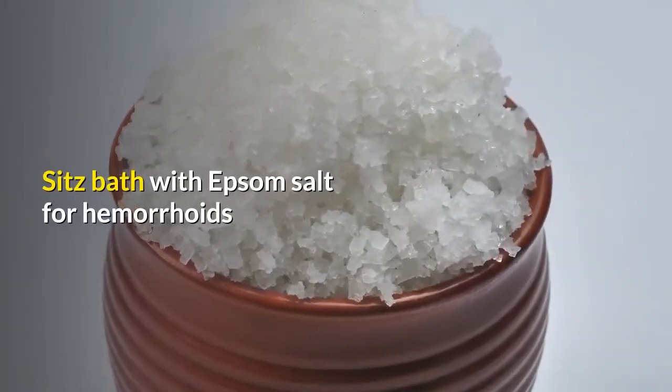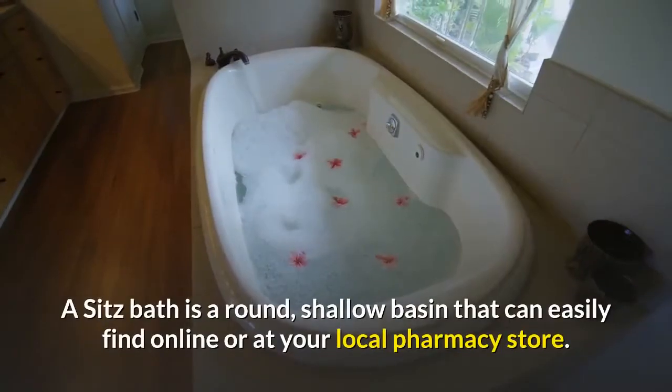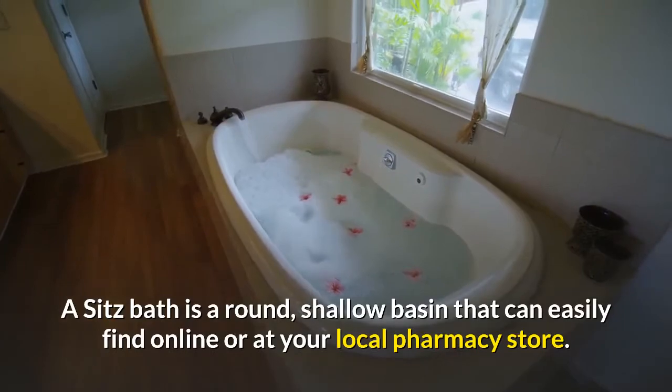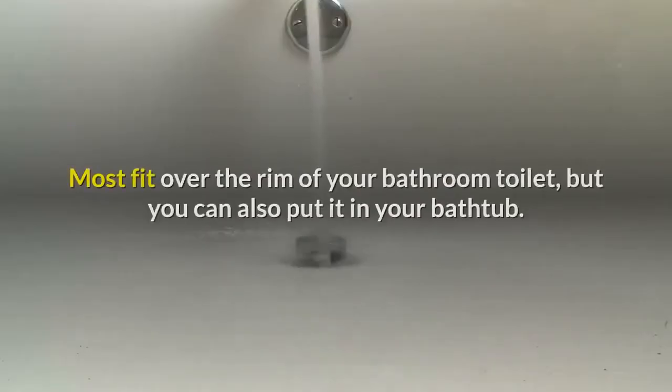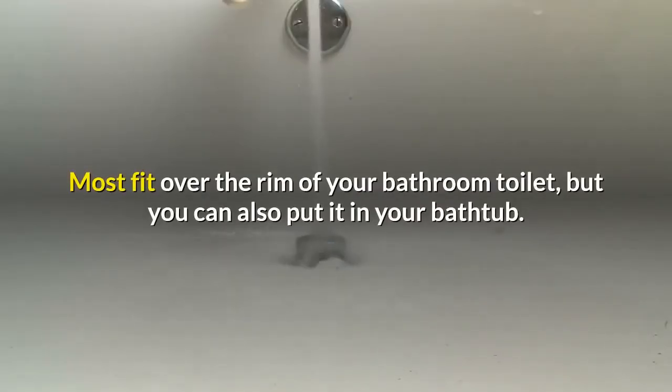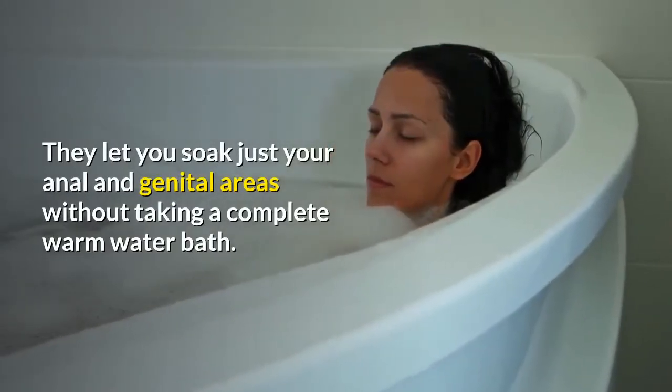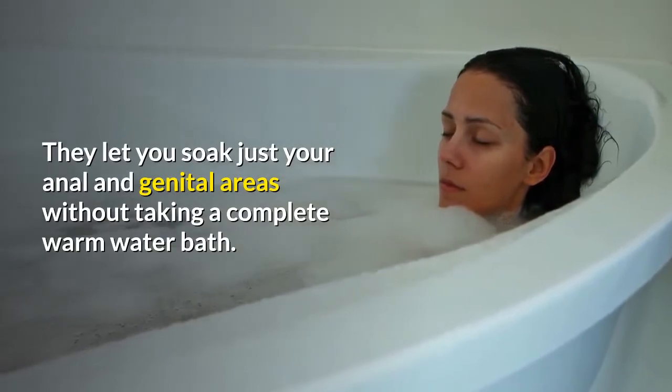A sitz bath is a round, shallow basin that you can easily find online or at your local pharmacy store. Most fit over the rim of your bathroom toilet, but you can also put it in your bathtub. They let you soak just your anal and genital areas without taking a complete warm water bath.